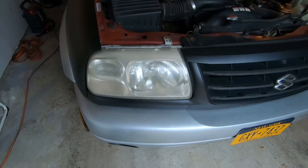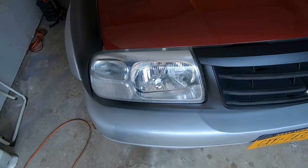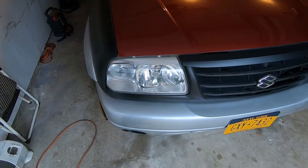What's up guys, I'm Tom, welcome back to my channel. Today we're gonna take some worn out faded headlights that look like this and make them look like this. If you want to see how we do it, stay tuned and check this episode out.